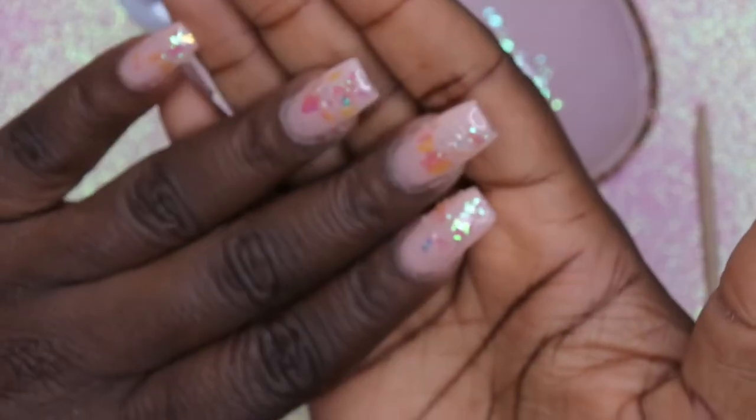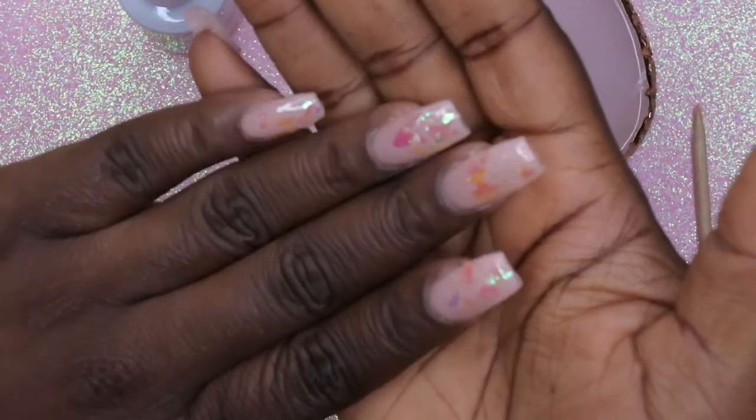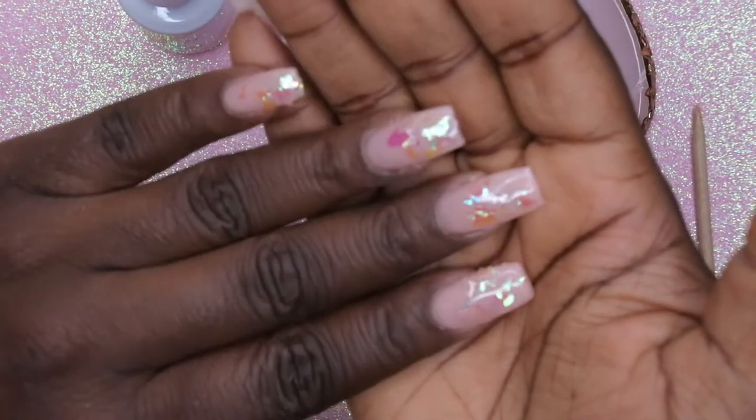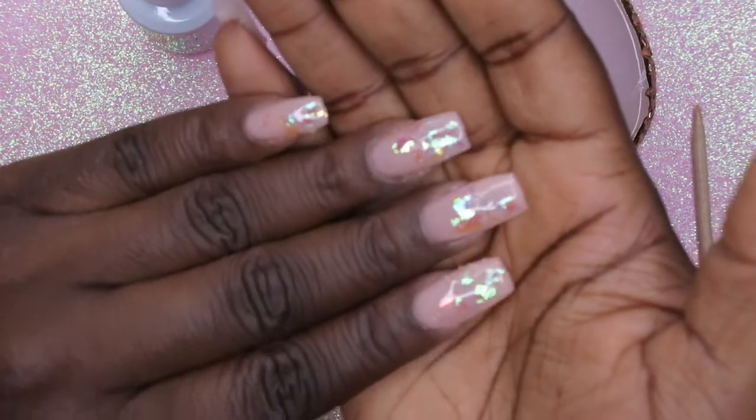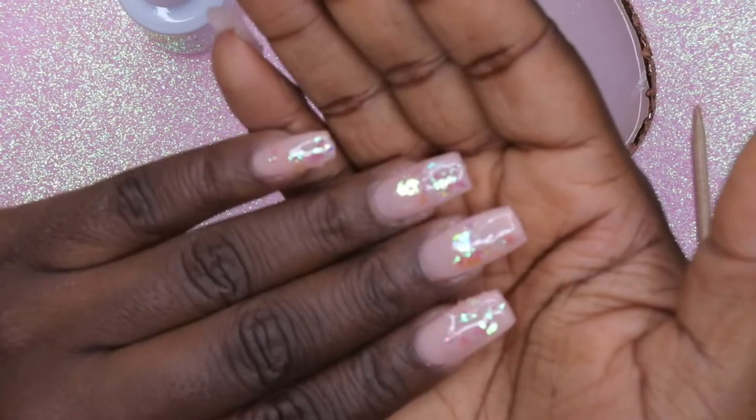This is what it looks like with the top coat on. You all, if you wanted to, you could stop here if you just want a cute, simple, icy-looking Christmas design. You don't really have to add all the extra stuff I'm going to add, but we're going to make this jazzy. I'm going to add in some cute little snowflakes and then also some jewels — I'm super excited about that.